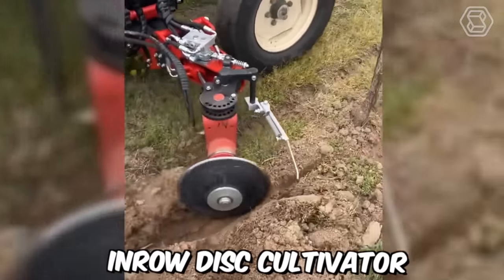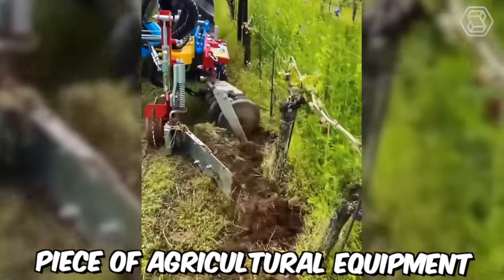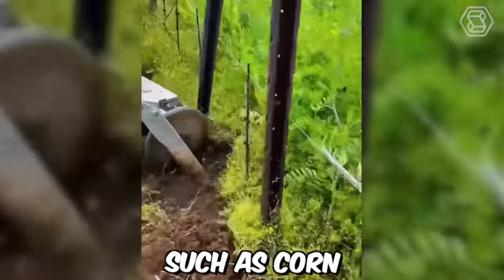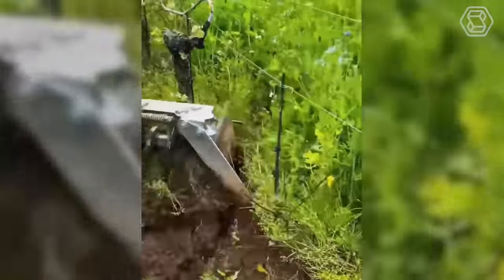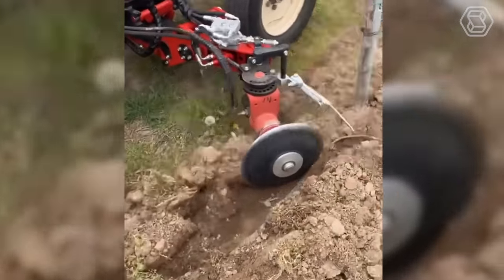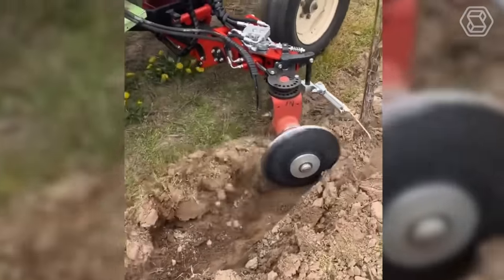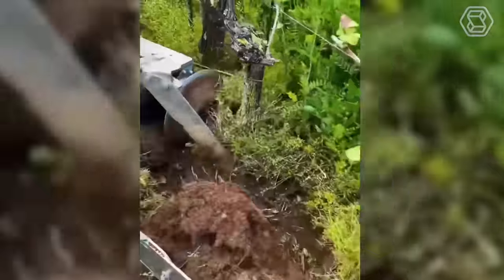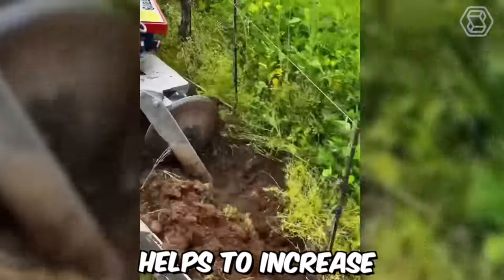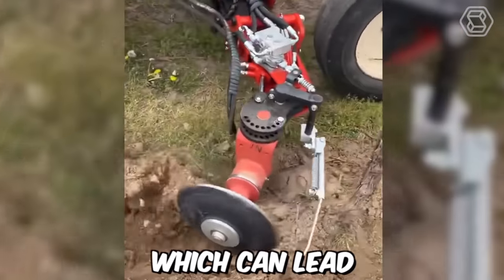The front-mounted in-row disc cultivator, made by Capa Industry SRL in Italy, is a specialized piece of agricultural equipment designed to cultivate soil in row crops such as corn, soybeans, and sunflowers. The cultivator consists of discs that are adjustable for depth and spacing. It's unique in that it's designed to work between the rows of crops without damaging the plants. The discs rotate, cutting and breaking up soil, creating a smooth surface for the crop roots to grow in. This process helps to increase soil aeration, drainage, and nutrient uptake, which can lead to higher yields.